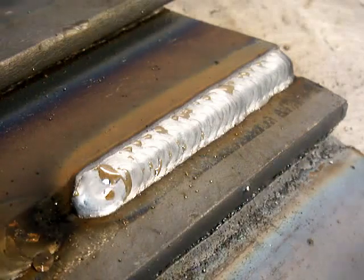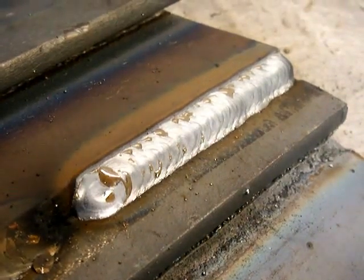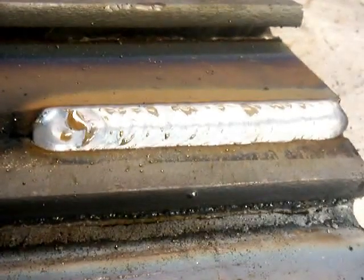You can't see the puddle very well, but I just wanted to show you that there's not a lot of difference in the final result. Pushing, pulling — as long as you don't get carried away with the gun angle, as long as your stick-out's good and your heat's good, you can make either one work. There's been a lot of argument over pushing and pulling. They both work.